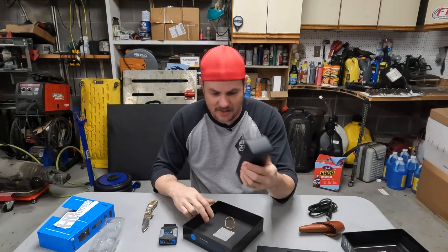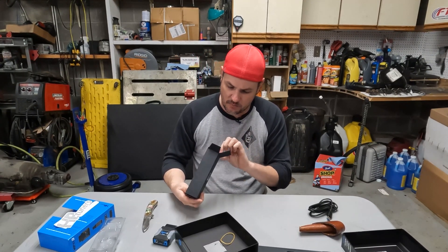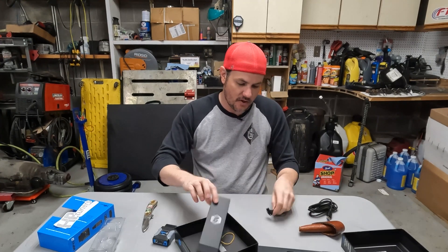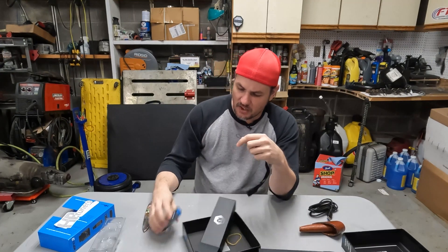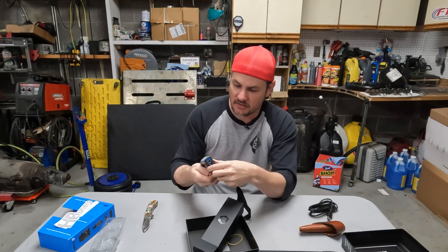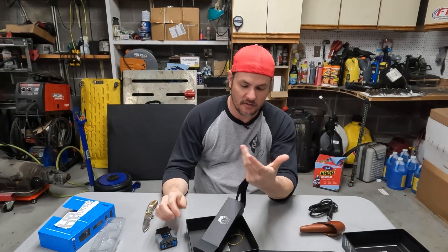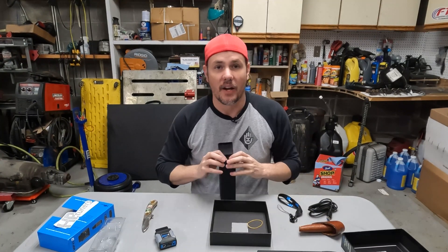Box number two has our keychain. They've included these in the past — there's no real way to hook the device onto a keychain, so it's more of just a way of saying thank you for buying the device. That's all that comes with this.